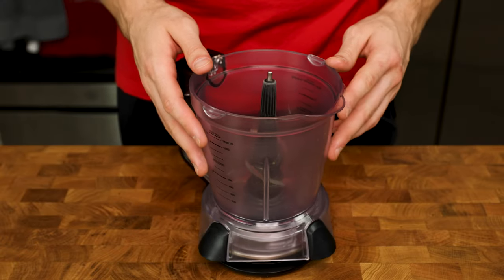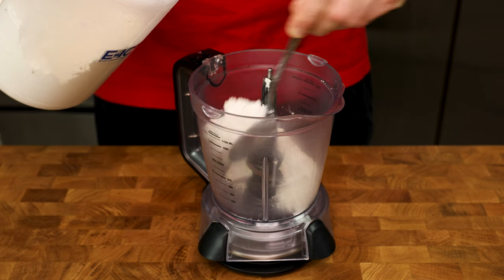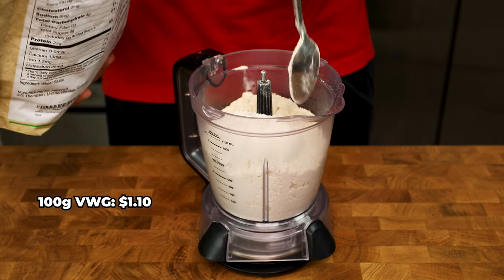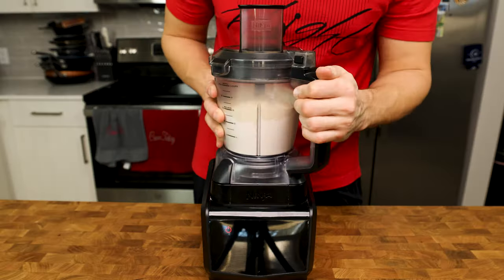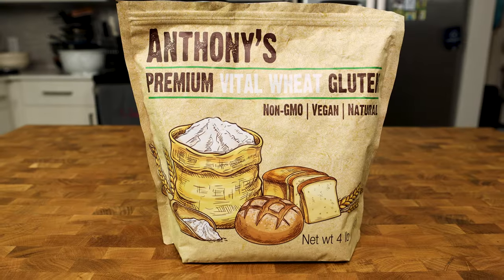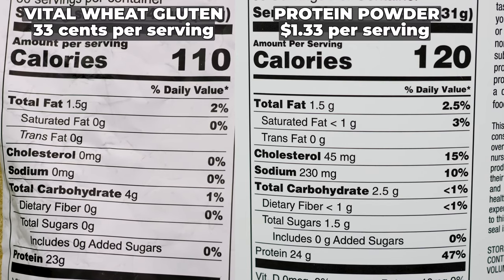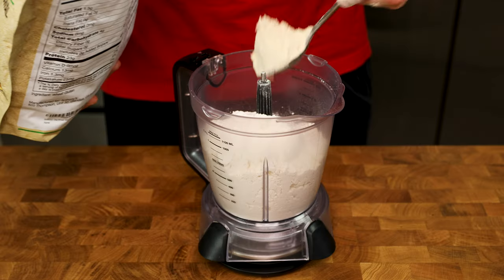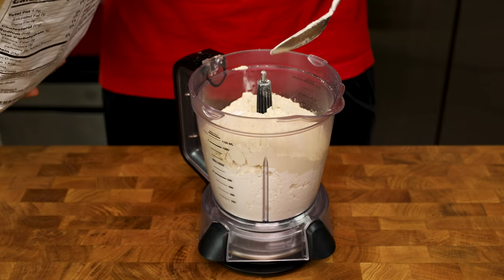We will start by pouring ingredients into a food processor and blending them. Turn on your scale and add 420 grams AP flour, 100 grams vital wheat gluten, 6 grams salt, and 5 grams yeast. Put the top on and blend on high for 30 seconds to get everything combined. Vital wheat gluten adds over 70 grams of protein to this pizza and doesn't affect the taste in any way, shape, or form, so it is a welcomed addition to almost all of my pizza recipes.